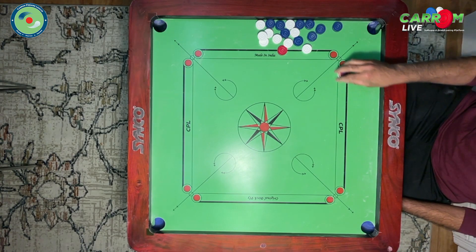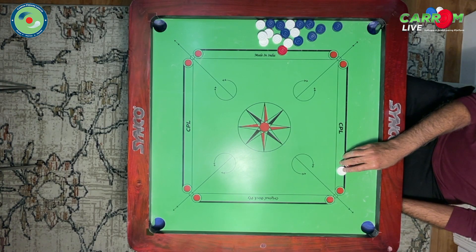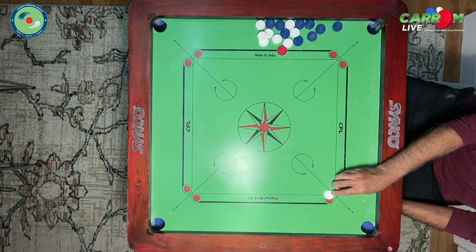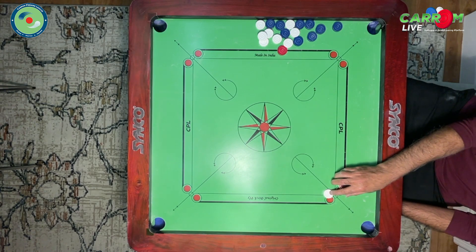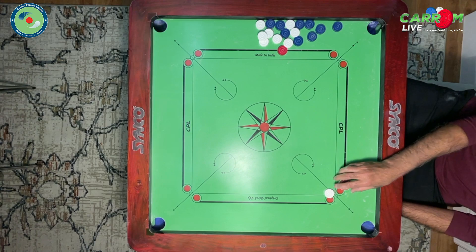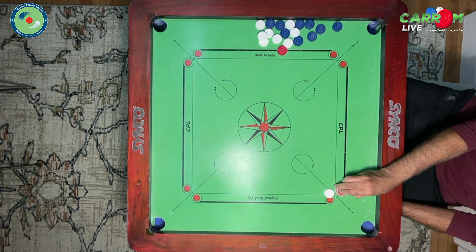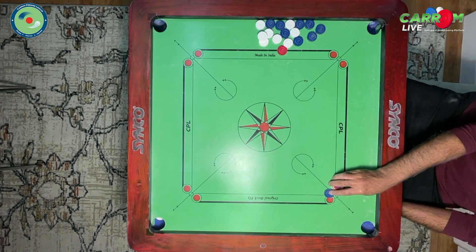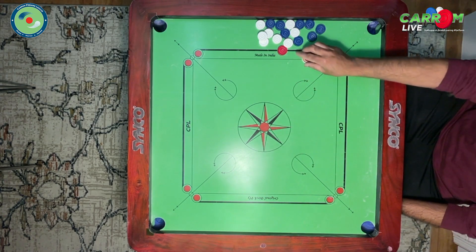Hello guys, good evening. Let's learn some simple spin today — very simple. Let's say during the game or during your practice you get a coin which is overlapping the two side lines, somewhere like this. Then you need to pocket it into that particular corner. You simply place your striker — I'm a right-hander — and play with the index finger. That's how you do it. You can work at such coins a thousand, two thousand times. As simple as that.